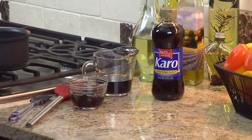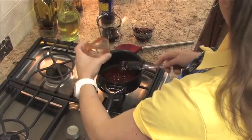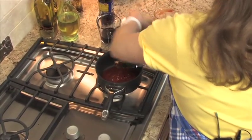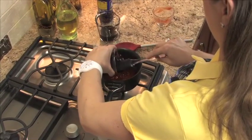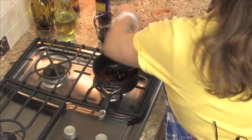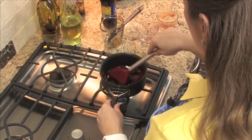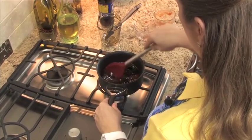For the chili glaze, combine two thirds cup of chili sauce, one third cup of grape jelly, and one third cup of Karo dark corn syrup in a small saucepan. Stir over medium heat until the jelly melts and the mixture is smooth.